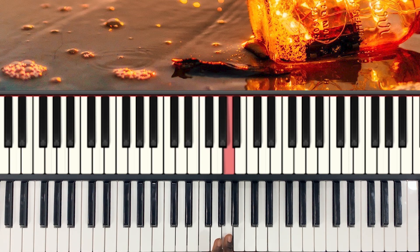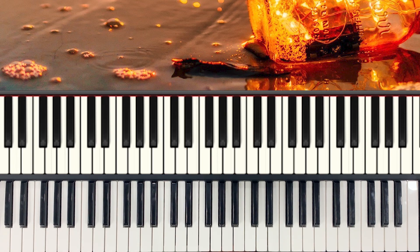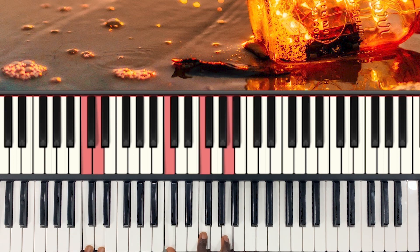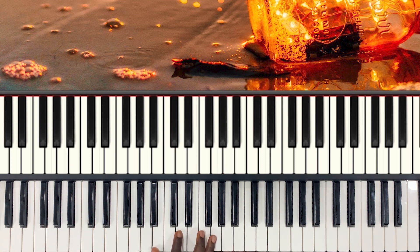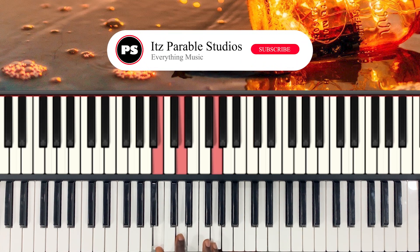My right hand is playing D, F, and A. My left hand is playing D, A, and D. The second chord — my right hand is playing C, F, A, and my left hand is playing C and D. Remember, we are in the key of F major. My third chord — my right hand is playing B, D, and G. My left hand is playing B.